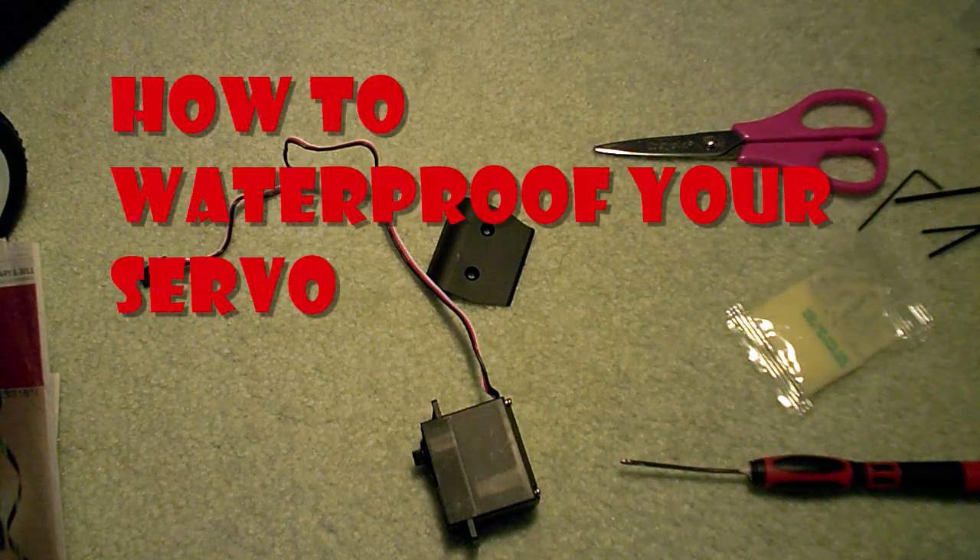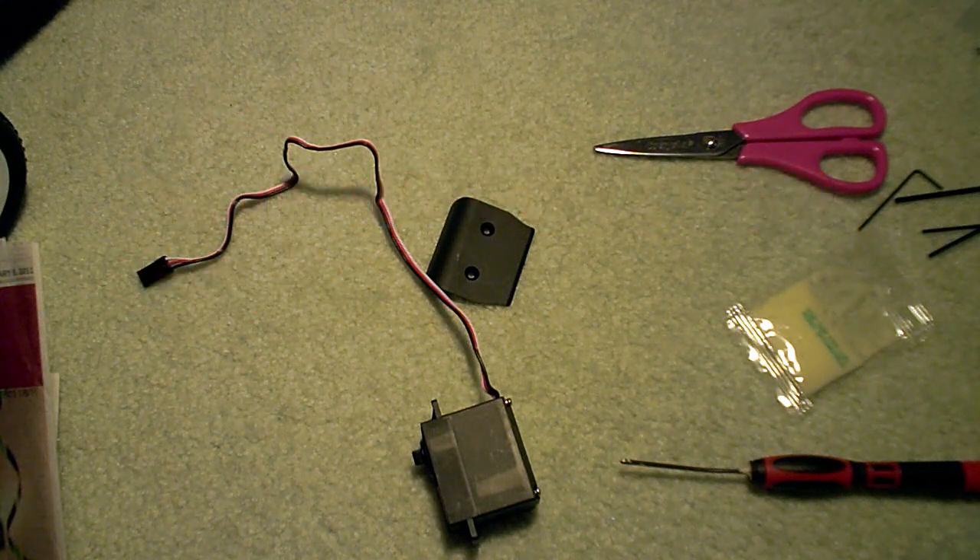Hello, this is Experienced RC, and today we'll be showing you how to waterproof your servo. There aren't that many videos on waterproofing servos on YouTube, so I think it's important to help people out. Some people just can't figure that out on their own.